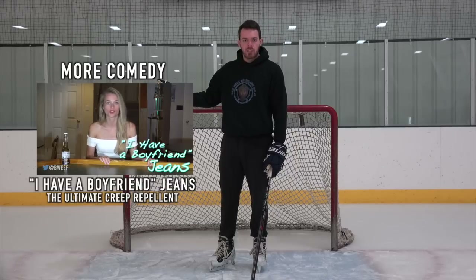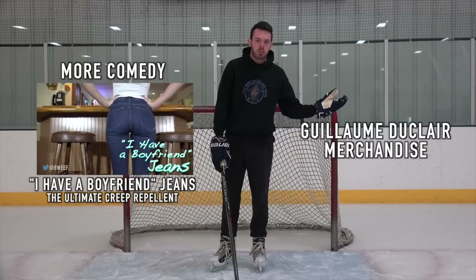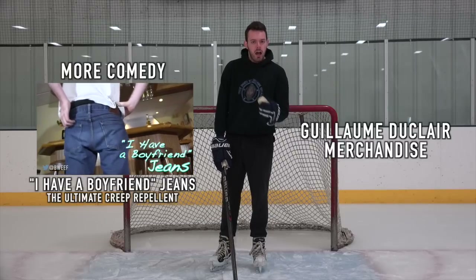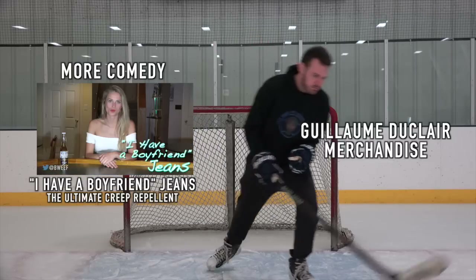As always guys, thank you for listening. If you'd like to see the latest sketch on LaBeouf comedy, click right here. If you'd like to buy some Guillaume DeClaire apparel and look sexy as hell, click right here. I'm Guillaume DeClaire — I'm out.